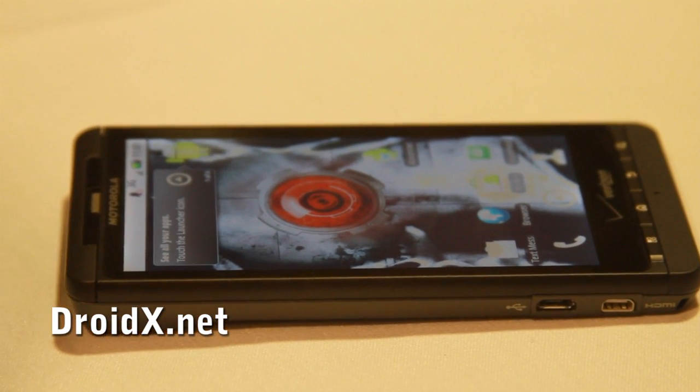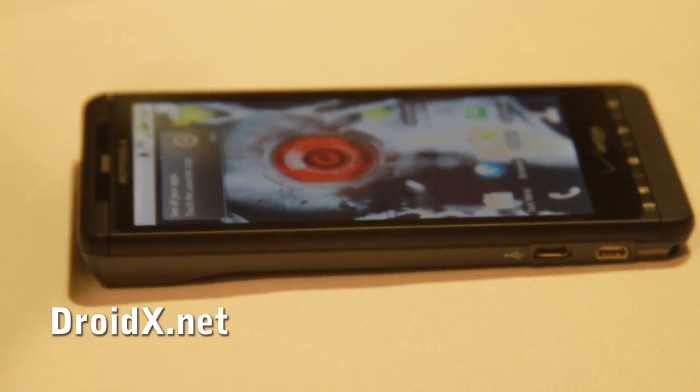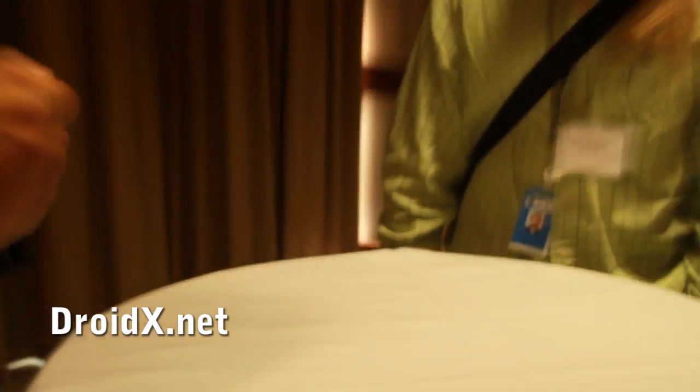There's also going to be a car dock. The car dock — the nav mount — basically gives you full-blown nav functionality that you would normally have with another unit, with six display screens, the ability to have a dedicated power source to your vehicle, and an audio jack with a 3.5 millimeter that lets you plug it into your car. So it's a pretty smooth deal.